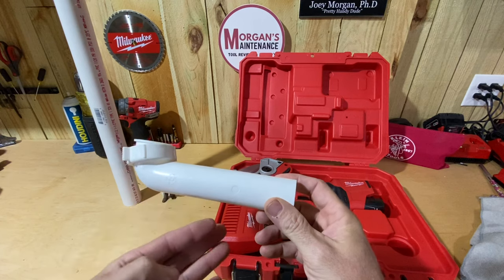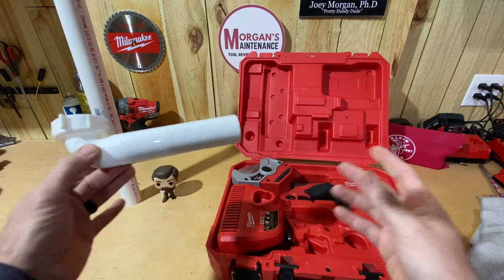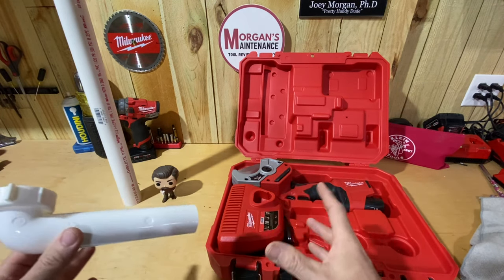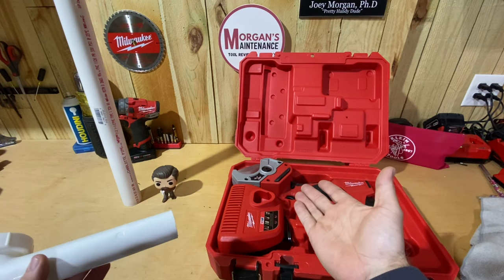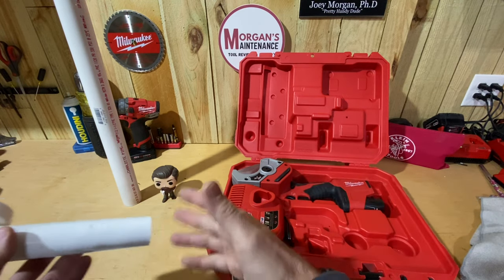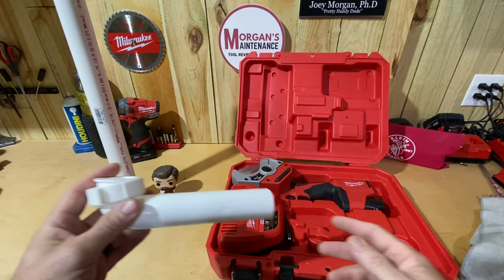Another big question I get is about the thin-wall plastic pipe you see underneath bathroom and kitchen sinks — the p-traps, tail pieces, vanity extensions. I get asked all the time if it will cut that. I'll show you whether or not it does. Also, other saws like a band saw, oscillating tool, or Sawzall can do this work, but they generate a lot of dust or PVC pieces scattered everywhere, which can be an issue.